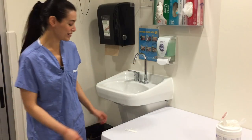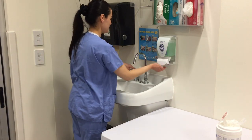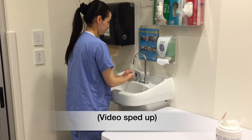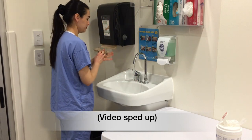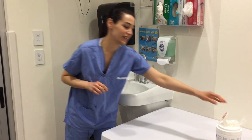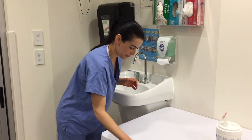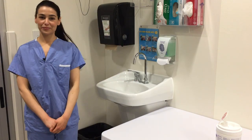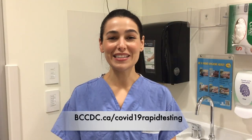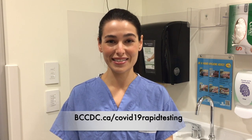Throw away the testing materials, wash your hands, and clean the area. Please see the BC CDC Rapid Testing at Home website to see what you should do after you get your test results.